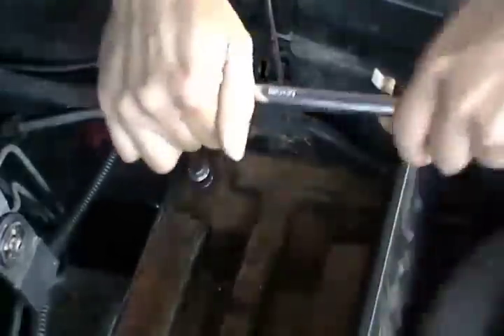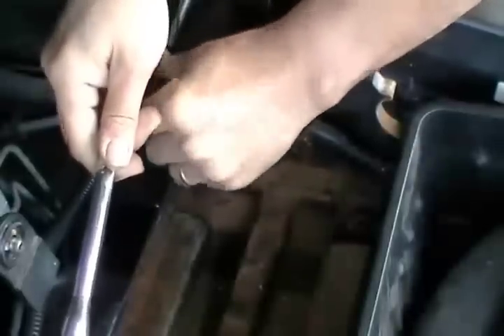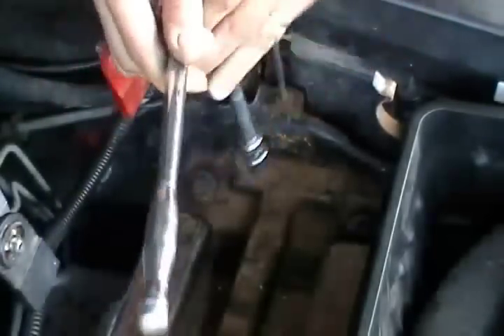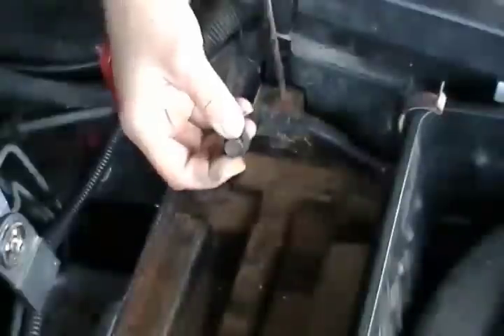Now we have to work on removing the lower part of the air cleaner housing. These are the two bolts that hold it in — this is where the 13mm socket comes in handy with the 6-inch extension. The other one is already loose, so you want to take those two bolts out and put them somewhere where they're not going to fall.